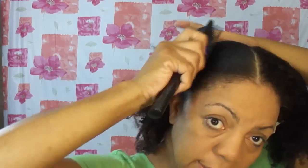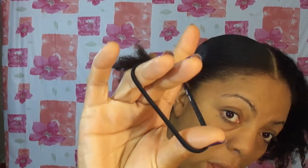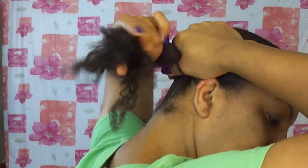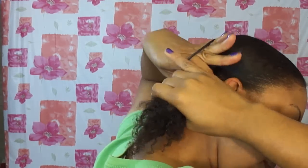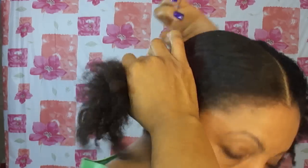I'm just going to part my hair there, brush it into place, and ponytail my hair. I'm going to try to get my ponytail as close to my ear as possible. And I'm using an outlast band. Really low ponytail.